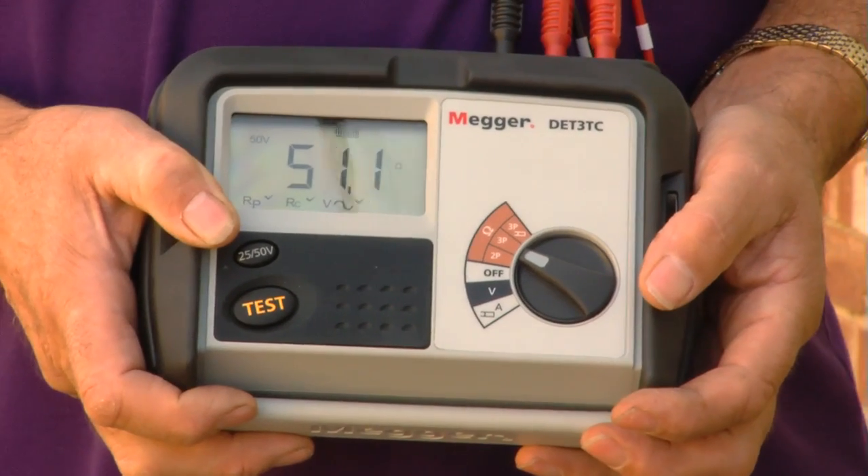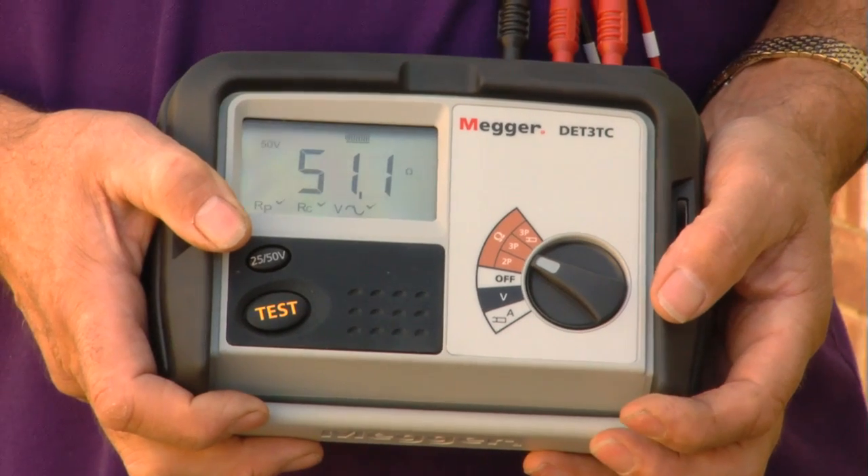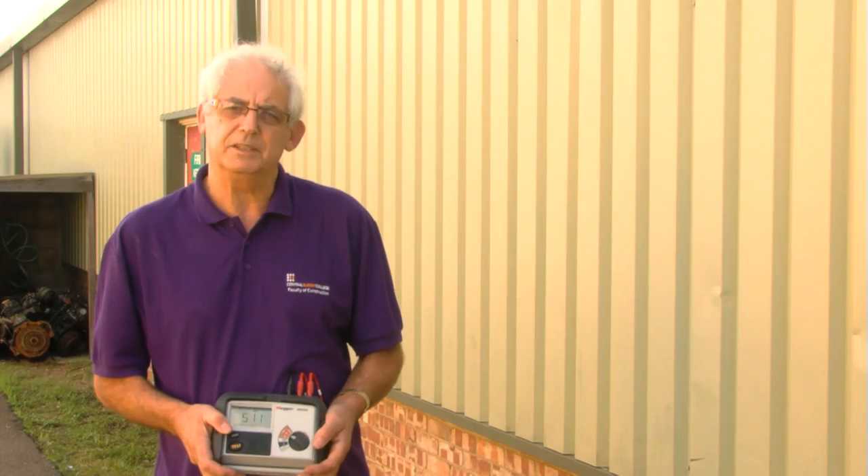We can see now that we've got a resistance value of 51.5. It's dramatically reduced the resistance value, so two earth electrodes would be better than one in this instance. To get a very accurate reading, I would need to repeat the three tests by moving the potential electrode ten percent this way, ten percent the other way, and taking an average of the three readings. That would give me the reading I would write down on my test certificate.